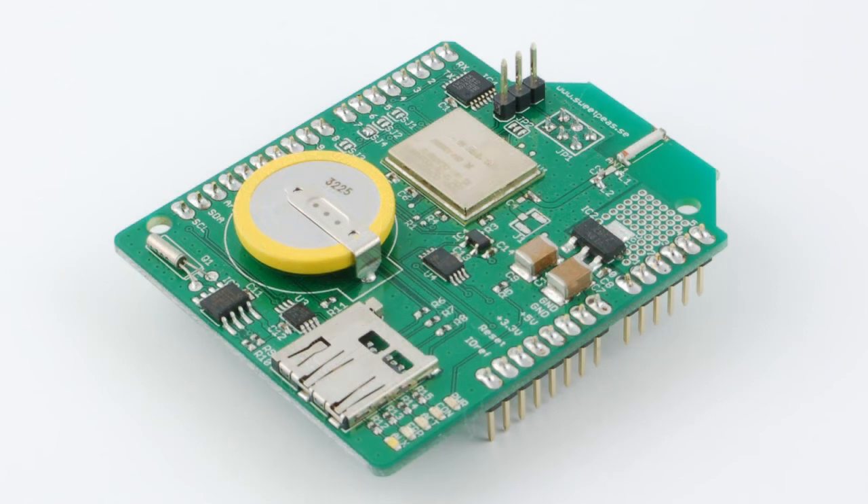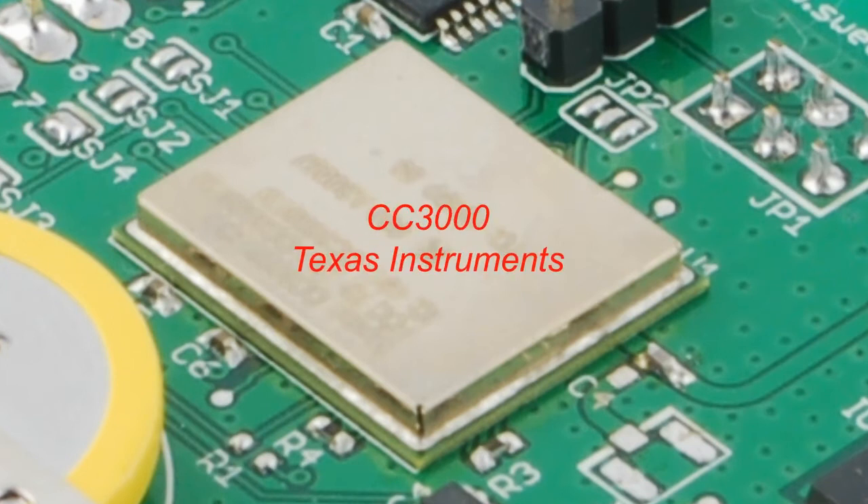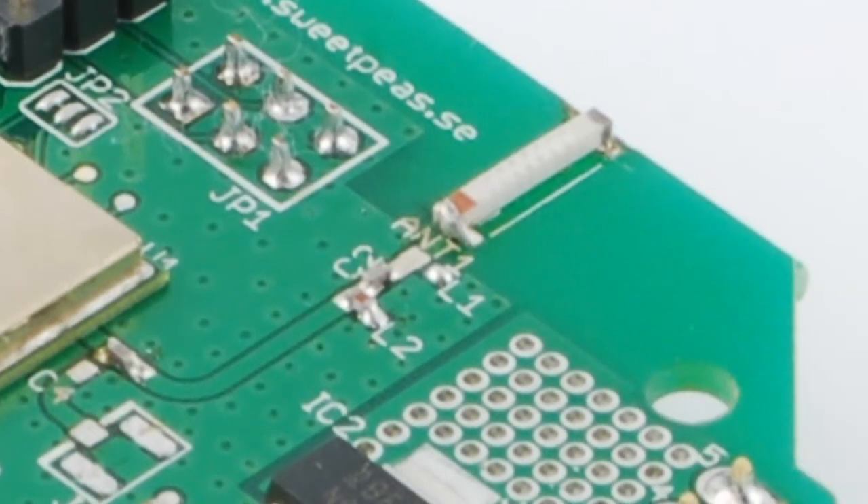So, here she is, the Sweet Pea Wi-Fi Shield. This is the CC3000 module, which is the device that takes care of all the wireless network communication. The CC3000 will keep up to four simultaneous network sockets open. Over here, we have the tiny chip antenna.